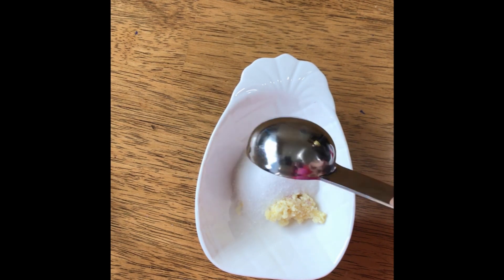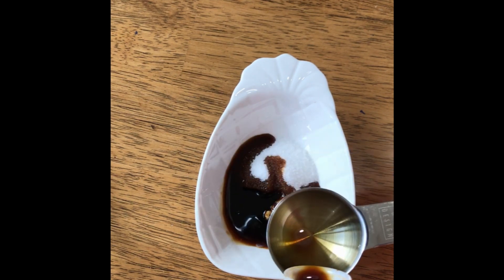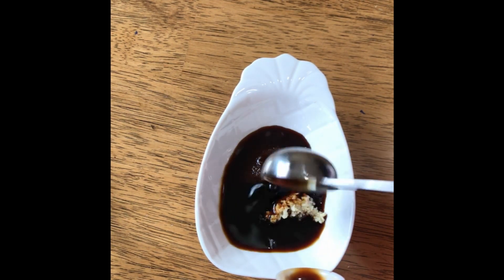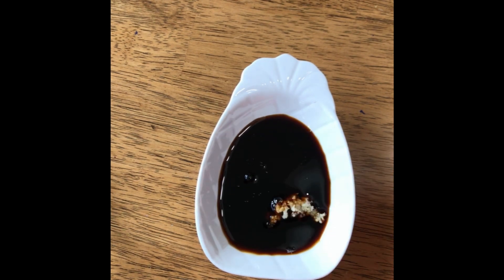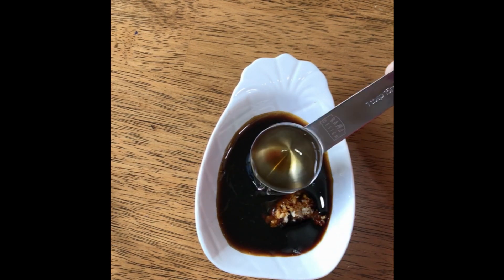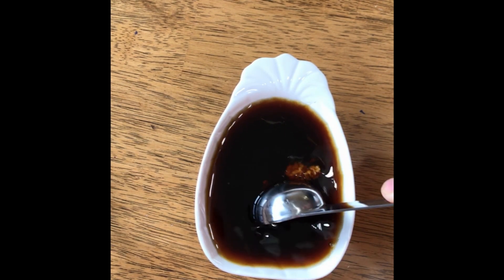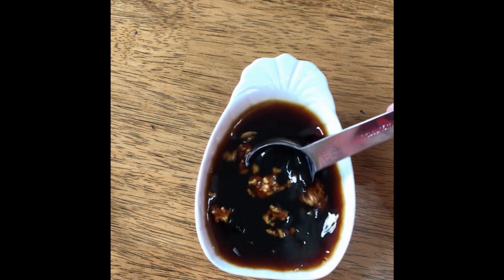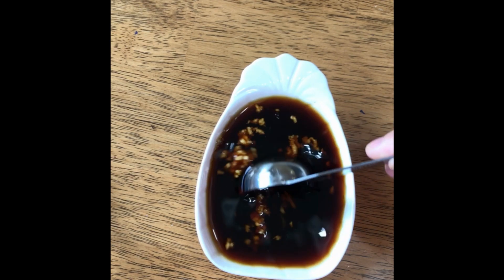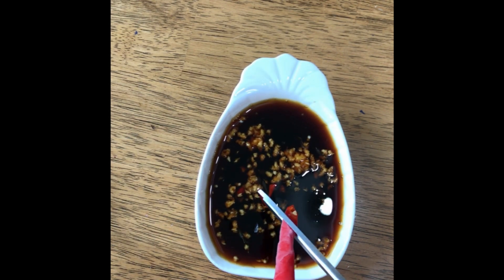For the soy sauce dipping sauce, add one tablespoon of sugar, three tablespoons of soy sauce, one tablespoon of lemon juice, and four tablespoons of water. Mix well to dissolve all the sugar. Add the hot chili pepper and the sauce is now ready to be served.